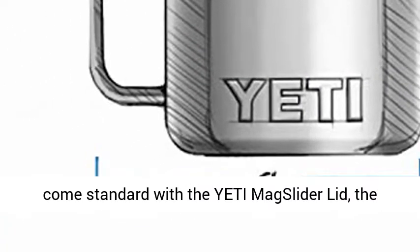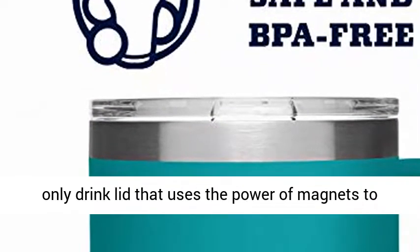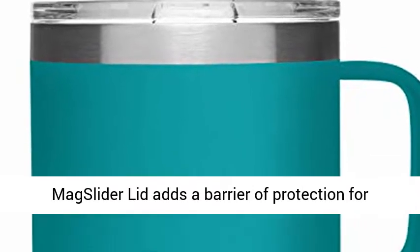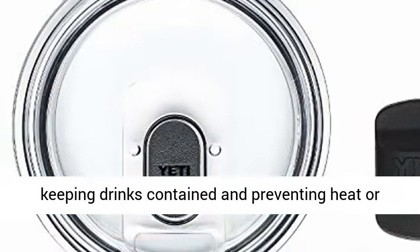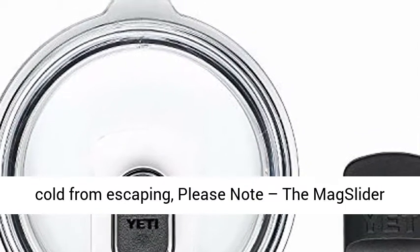These Ramblers come standard with the Yeti Mag Slider Lid, the only drink lid that uses the power of magnets to keep your favorite drink on lock. While the Mag Slider Lid adds a barrier of protection for keeping drinks contained and preventing heat or cold from escaping, please note the Mag Slider Lid is not leak-proof and will not prevent spills.